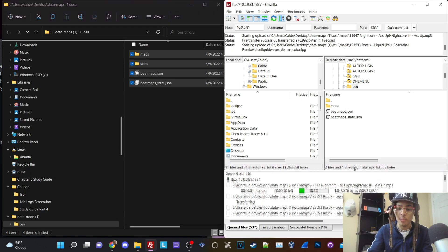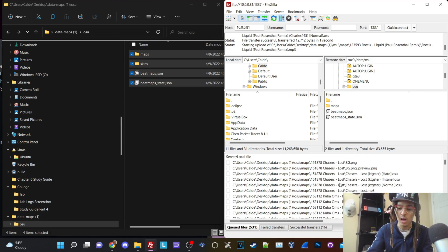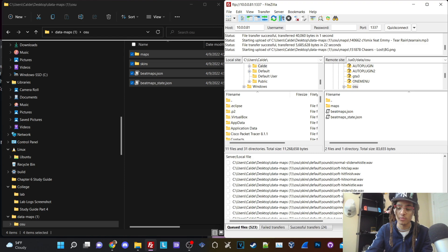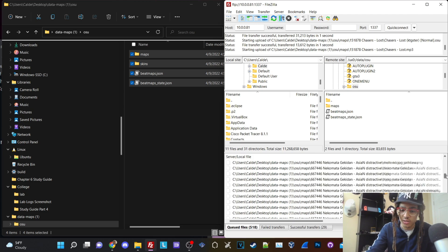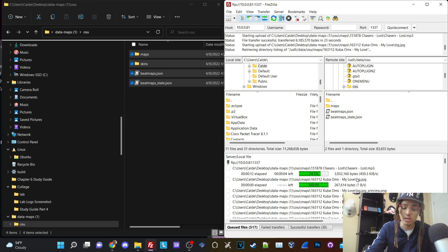One thing I want to state up front: I will not be playing any of the music in this video since I'm pretty sure some of this nightcore stuff is copyrighted — like 'Running in the 90s' from Initial D, one of my favorite animes. I will not be playing any music because I'm not trying to get copyright flagged. However, I will show that the music is running on the device. I may put a Google Drive link in the description so you can hear some songs. Right now I'm just going to let it transfer — FTP takes a bit, but USB would be much quicker.